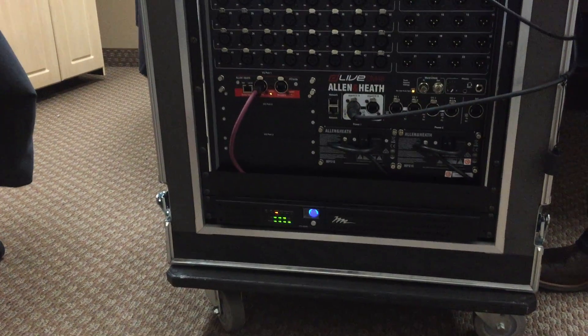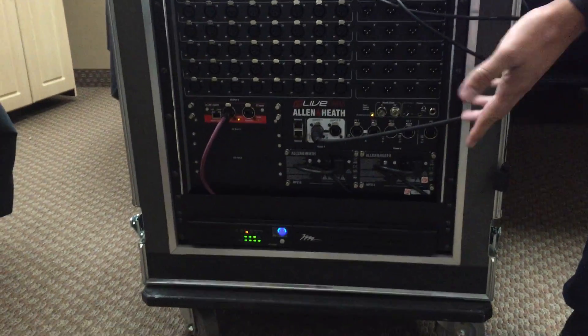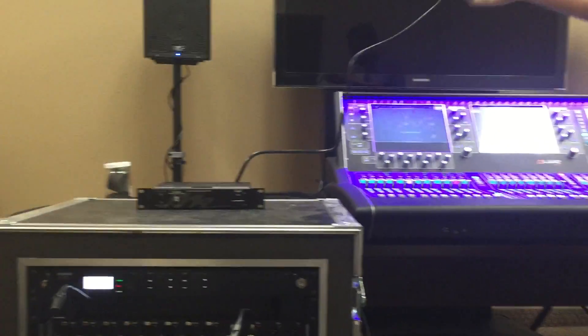We have effectively just lost power. In case anybody is skeptical, here's the power plug for the UPS — unplugged. You can hear it beeping, letting us know that the battery backup is on. Not a single drop in audio has happened. Our show is still operating.